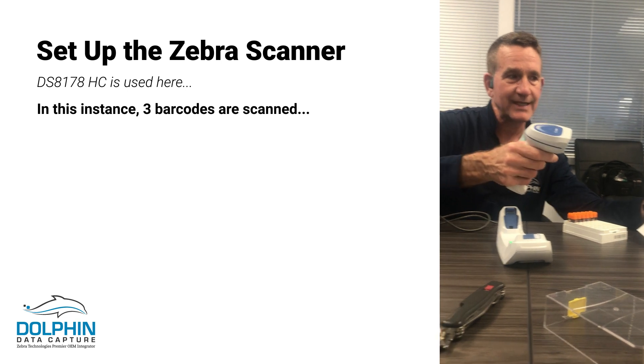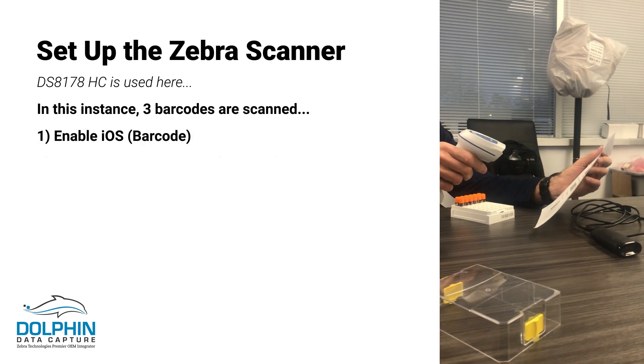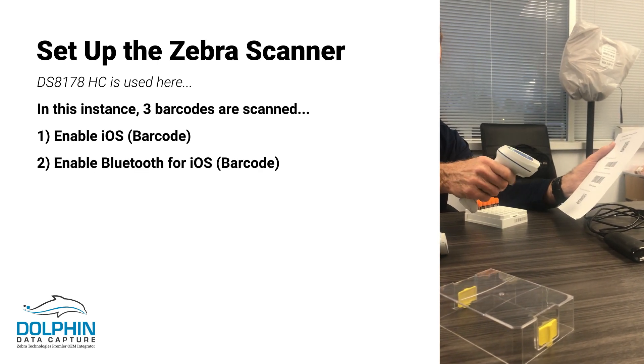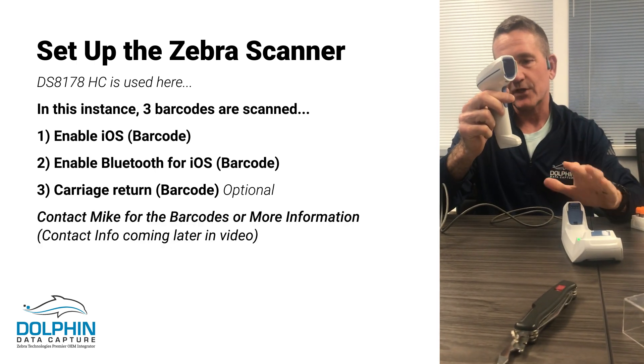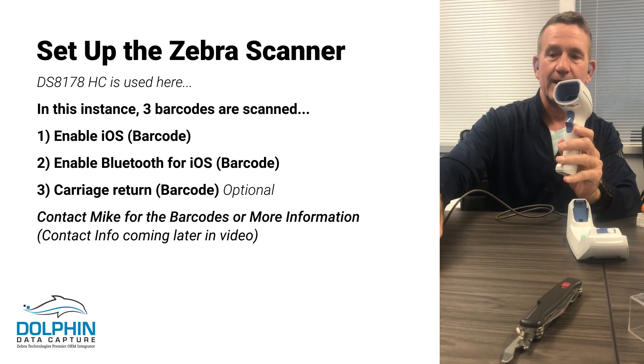We're going to connect by scanning an 'enable iOS' barcode, then we're going to enable Bluetooth for iOS, and then we have an optional carriage return at the bottom that will append a carriage return. So we are now no longer connected from the cradle to the laptop, but connected to the iOS device.